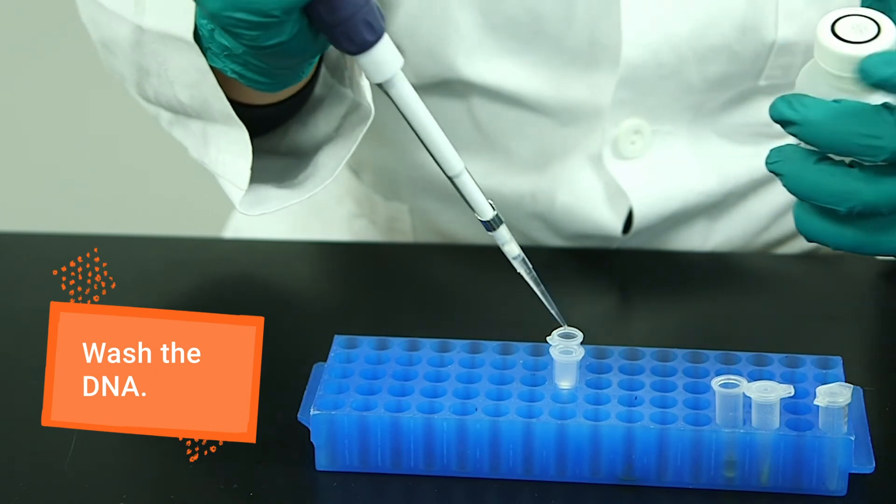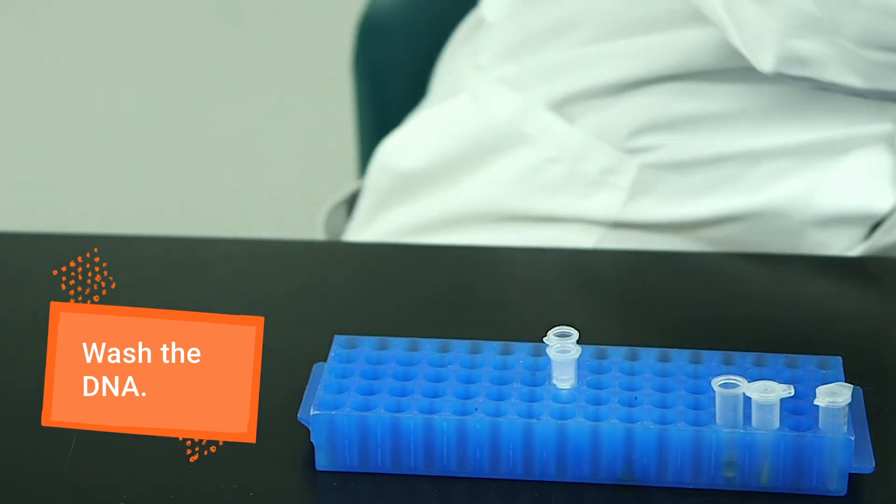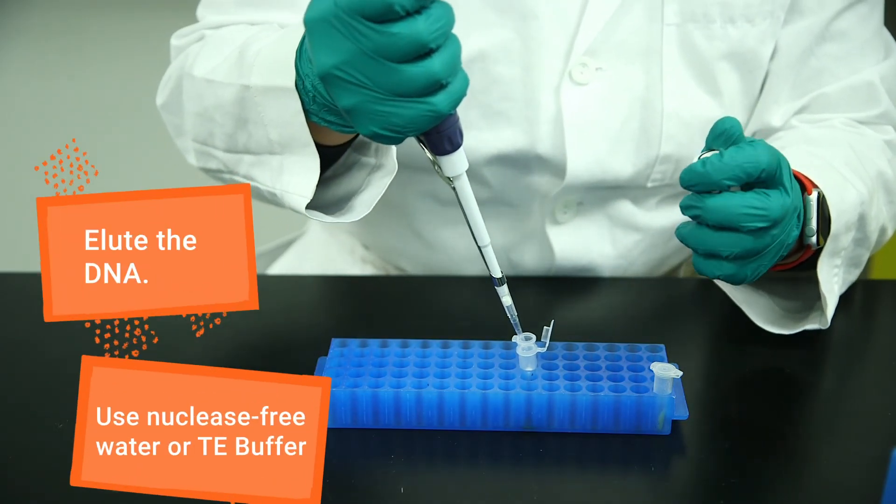Wash the pellet or column with 70% ethanol to remove salts and contaminants, and elute or re-suspend the DNA using water or a neutral buffer such as TE.